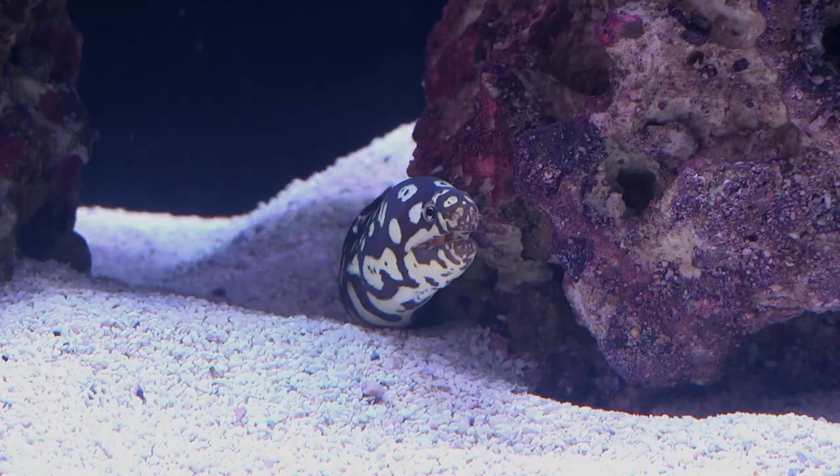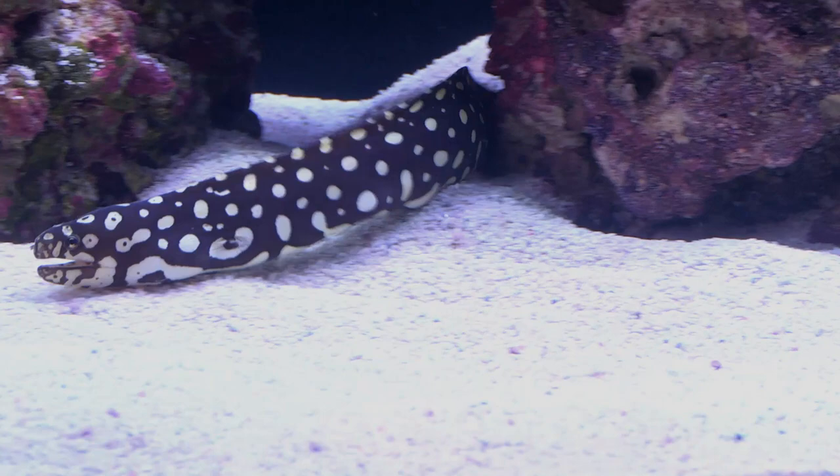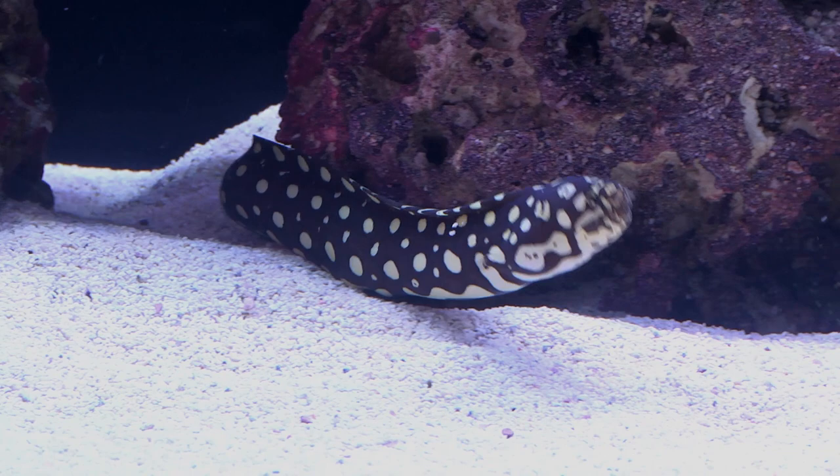The Spotted Skeletor Moray Eel is an attractive eel with a dark brown to black body that is cryptically patterned with large white to yellow colored spots. Considering the way the spots give it an extraordinary skeletal appearance, it is easy to see how it received the fantasy pop culture inspired nickname, Skeletor.